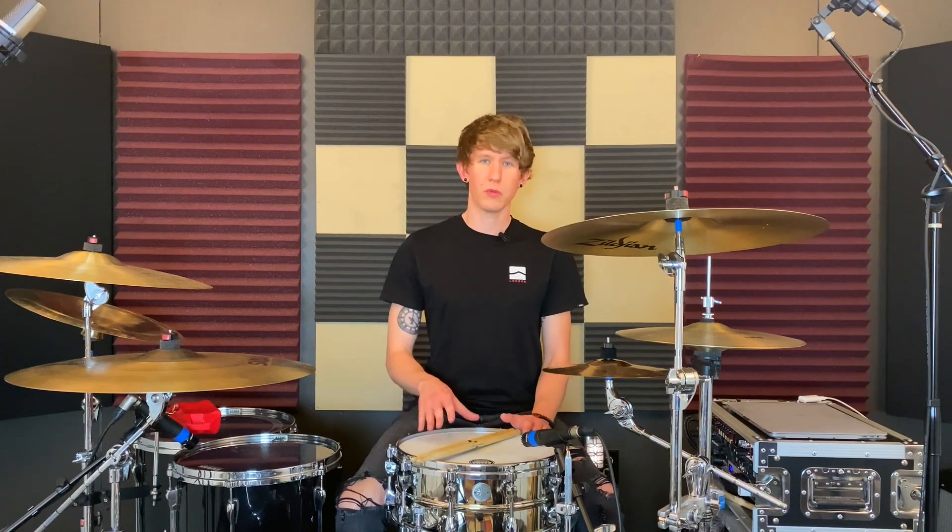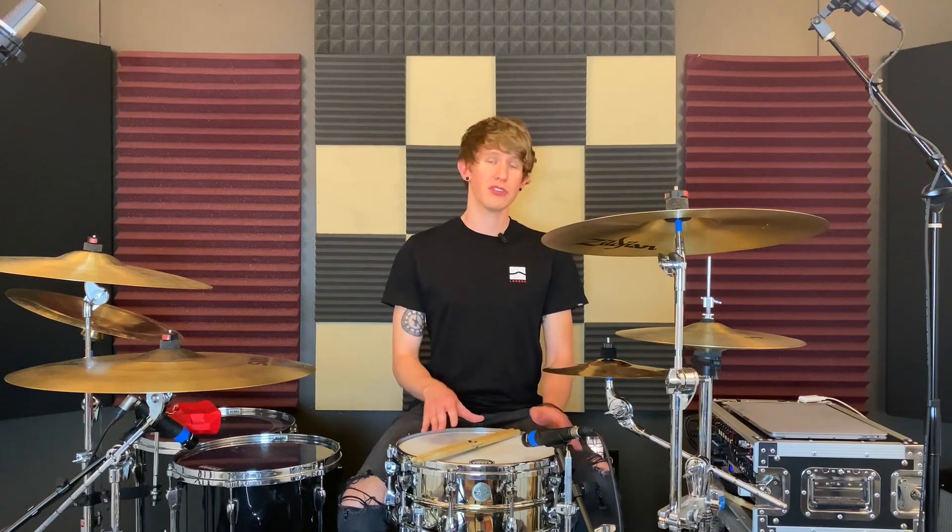If you watched my previous video you'll see that I went through a few different snare drum heads that I had lying around my studio that I've used in the past, and I just quickly went through those on my snare drum to find out what characteristics I liked in each one. In an effort to find the next snare drum head I wanted to go with, I found that I gravitated a bit more towards just a single ply coated head.